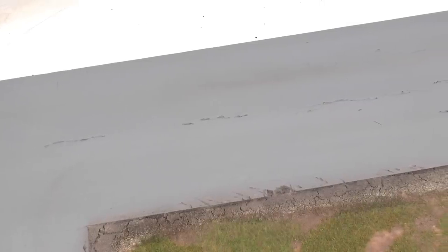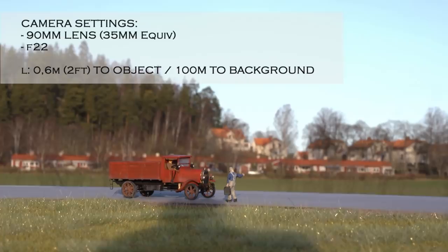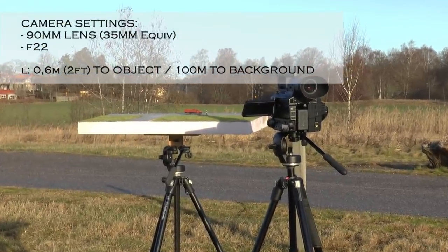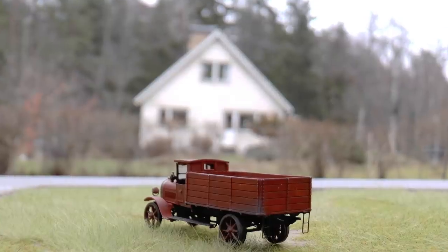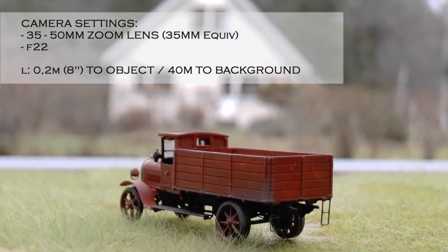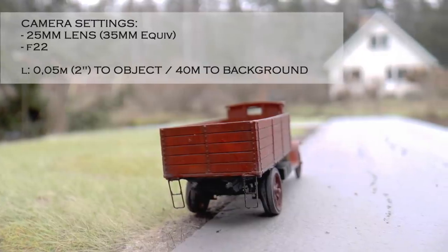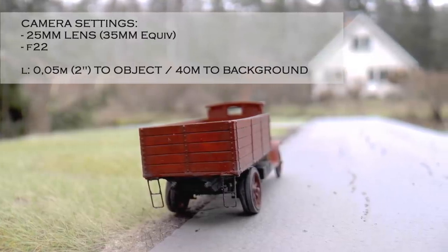Let's go outside now to try this. In this first example, the houses are about 100 meters away from the diorama. The camera is approximately two feet or 60 centimeters away from the truck. However, I wanted the background a bit closer — here it's just 40 meters — and this photo is done with a zoom lens at two decimeters from the object. Then I decreased the distance to the object down to only two inches or five centimeters, with the house in the background still 40 meters away, and now it starts to look pretty good.